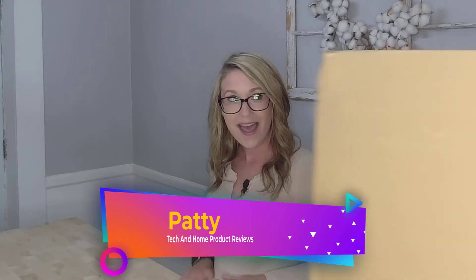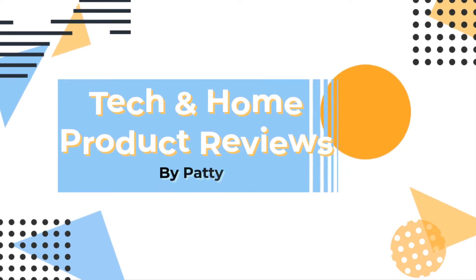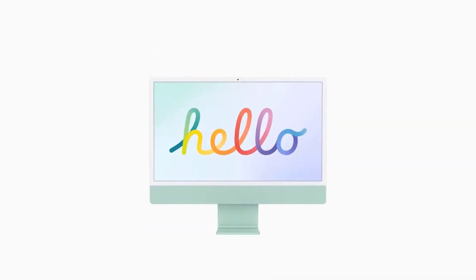Hey everyone, my name is Patti and today I'm going to be doing my very first review. Today we're going to be reviewing the iMac 24 inch.